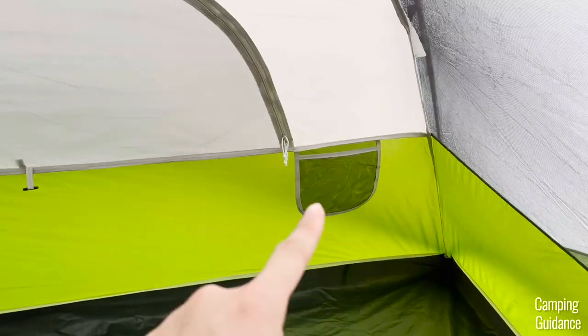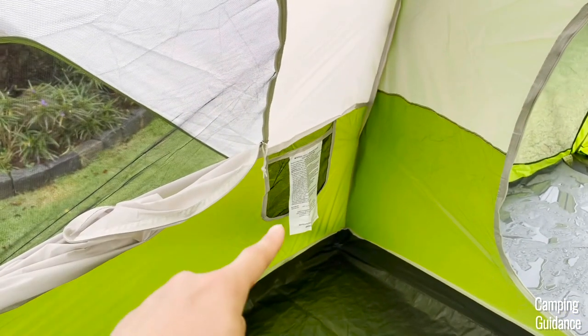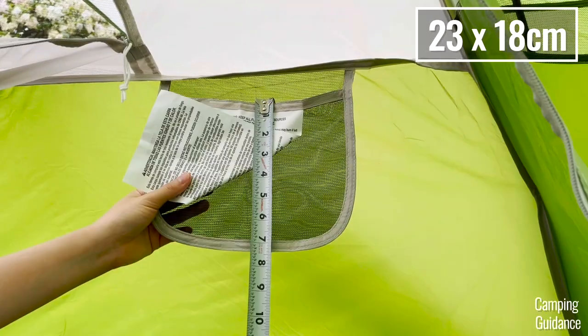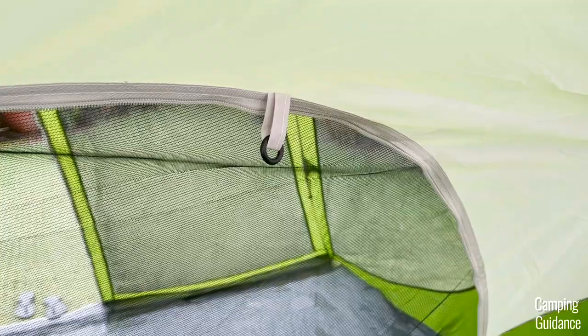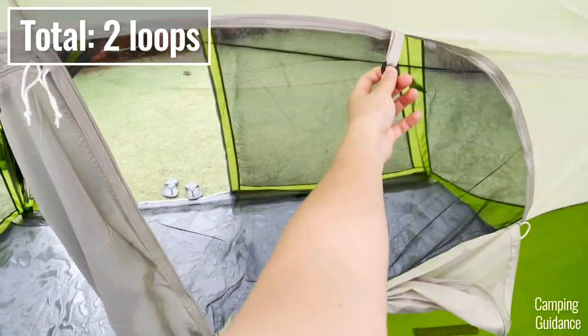For storage, there are two pockets inside this Evanston 6-person tent, each measuring about 9 by 7 inches. There's also one loop at the top of the center of the tent where you can hang a lantern at night for some lighting, and one more loop over one of the windows.